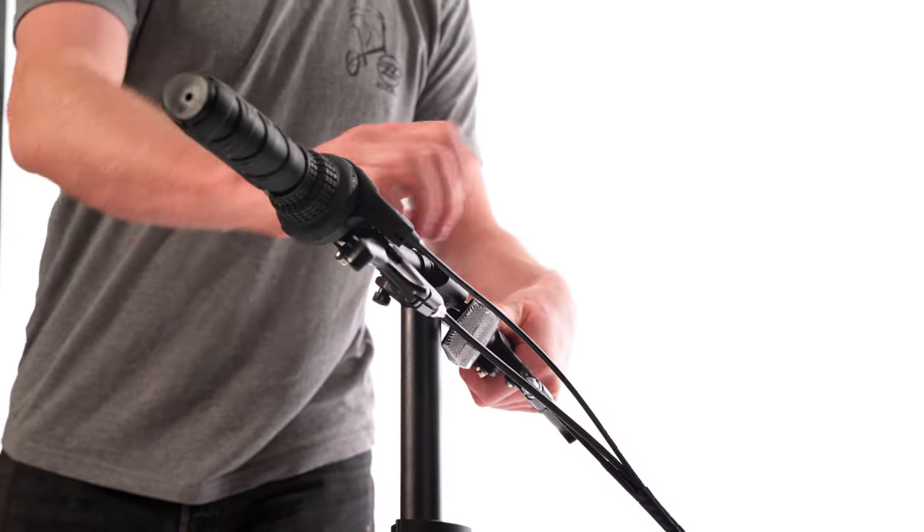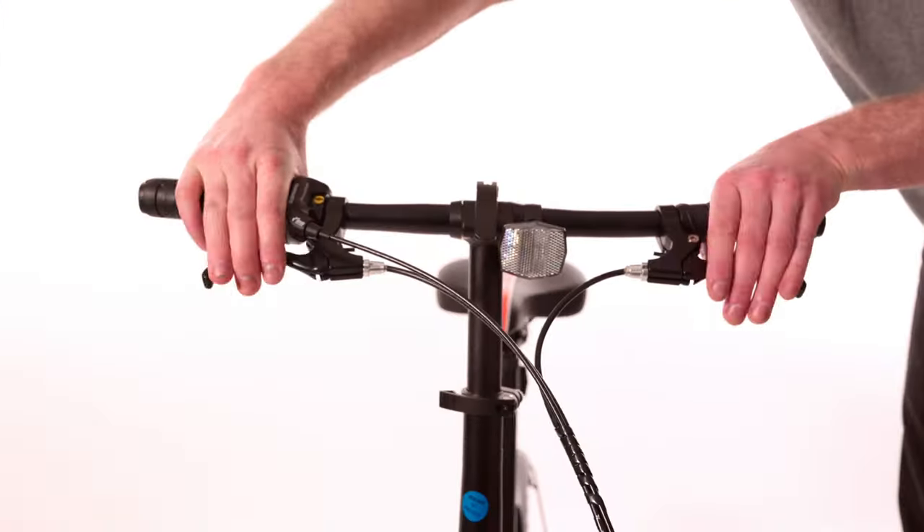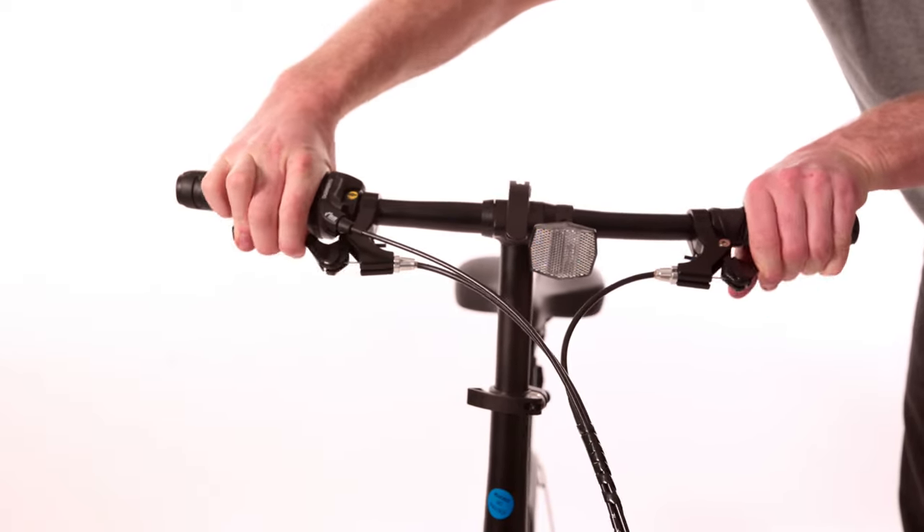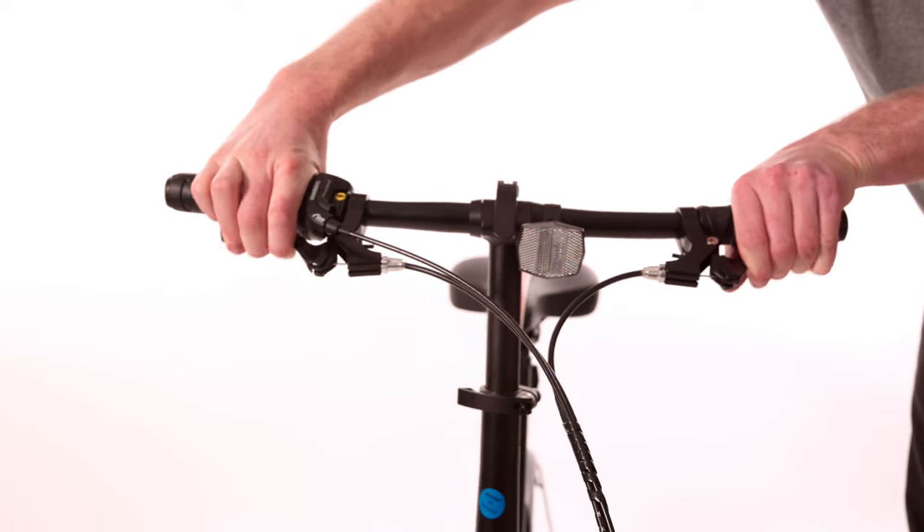Now rotate your handlebars back to riding position. Give the brake levers a tight squeeze and then flutter them a few times to break in the cables. You can repeat this process a few times.